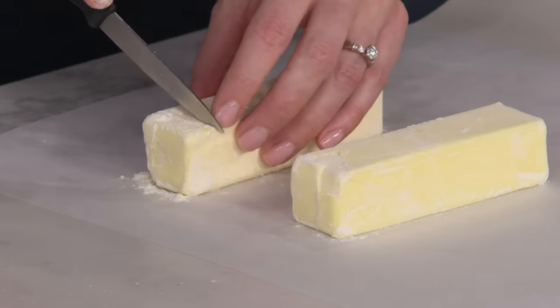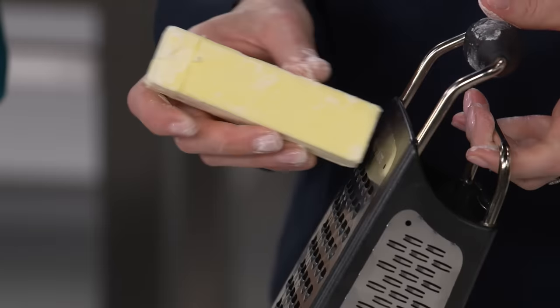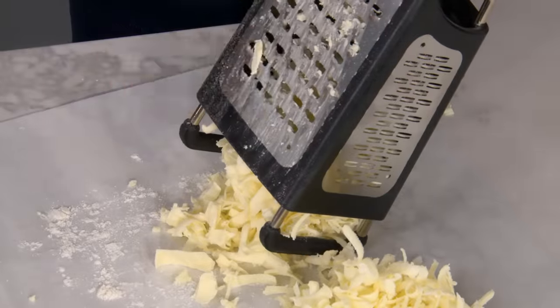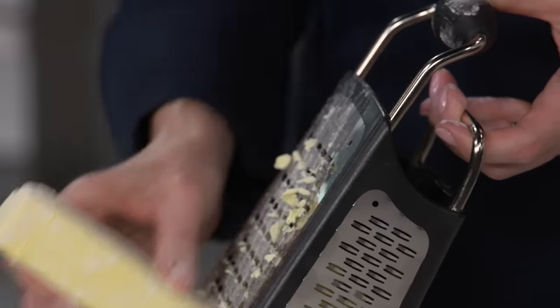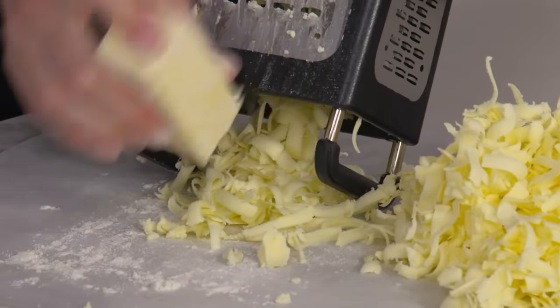Now I'm going to score one tablespoon's worth and grate the butter. By grating the butter, we get very uniform pieces of butter, which is going to help create flaky biscuits. I'm going to stop grating at that line to save my fingers and keep that piece for later. The butter is cold so it's not melting in my hands, and the flour is allowing me to really grate it easily.